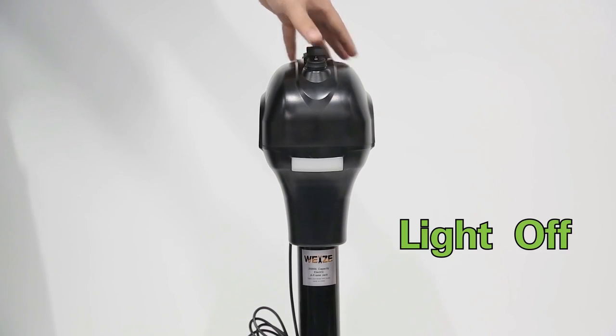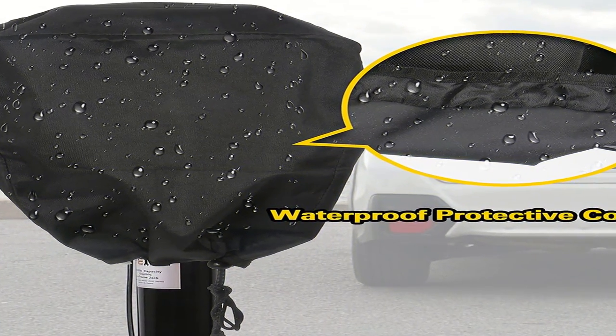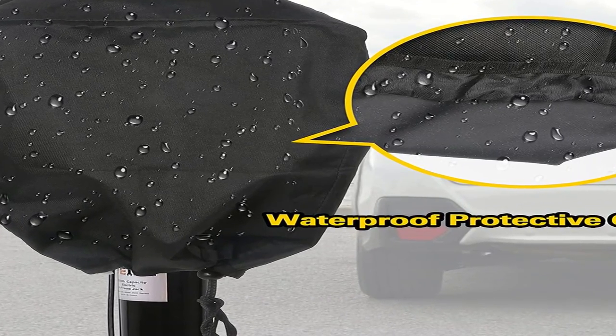This jack is easy to mount as it comes with all essential hardware like serrated washers for grounding. I appreciate the separate switch for the LED lighting and another for raising or lowering the jack height. The LED lighting is great for illuminating the installation area during the night.